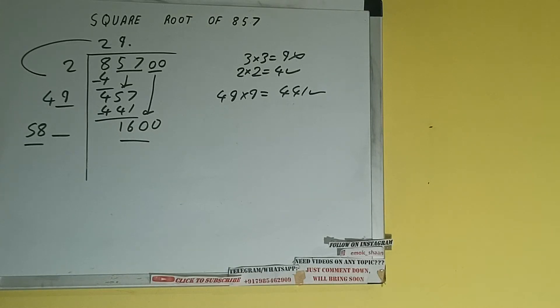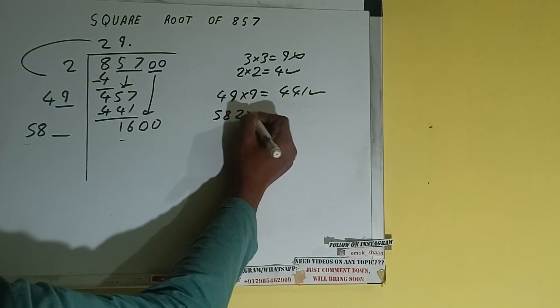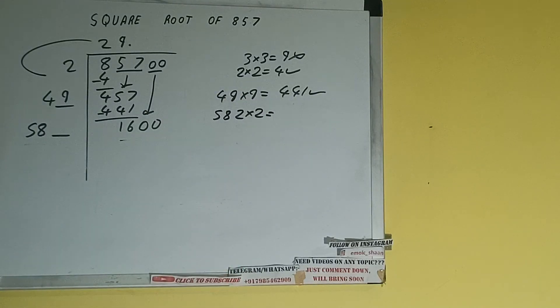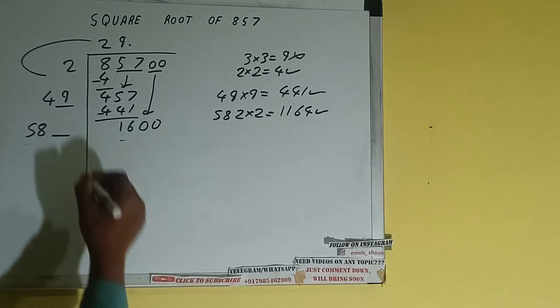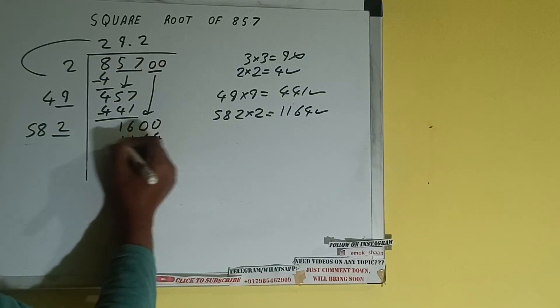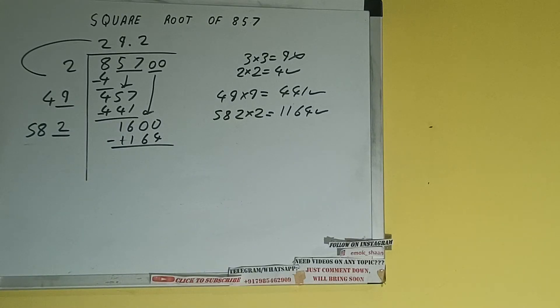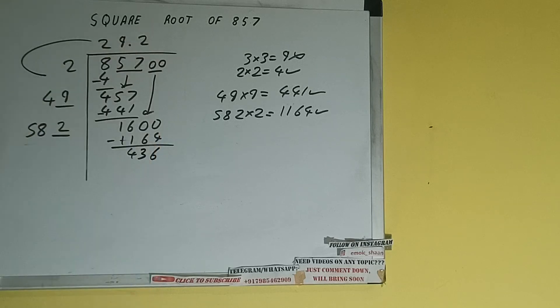58 three times is 174, so we cannot try 3 times — we have to try 2 times. So 582 into 2 we can try, and we'll be having 1164, which is good to take. So 2 here and 2 here. 1164 subtract, and we'll be left with 436.